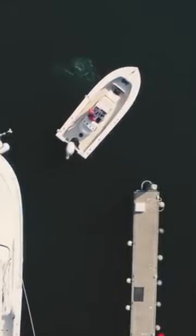It's helpful to keep the pivot point in the middle of the slip as you make your approach. The pivot point is about one-third of the way back from the bow, usually about where you stand or sit to drive the boat.